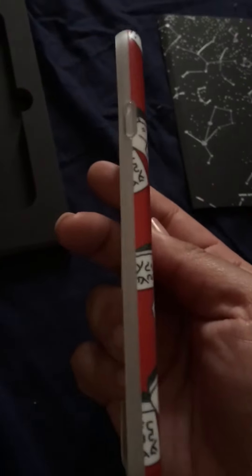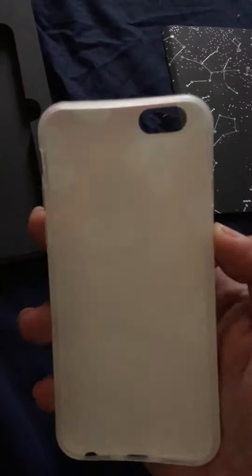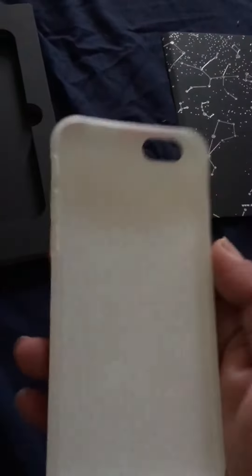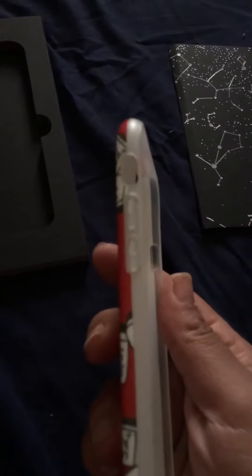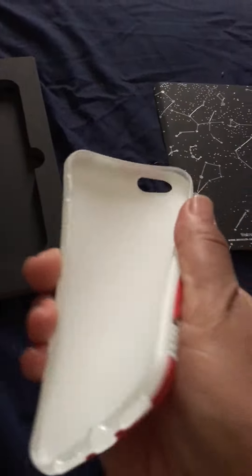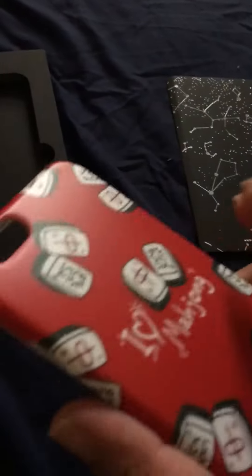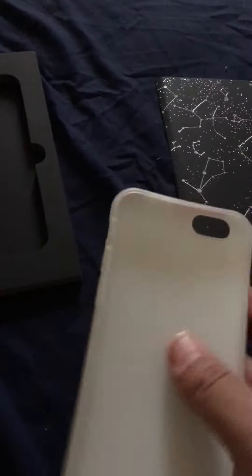The side has the buttons to match up with the buttons on the phone. And this is the inside. Here's the other side. And I like it because it's flexible. It doesn't seem like it's going to break, which I really like too. And it's kind of hard, but not so hard, but it will still give a lot of protection.